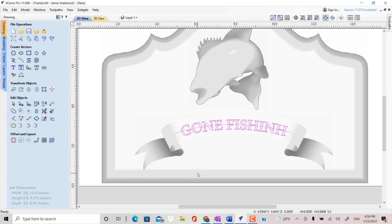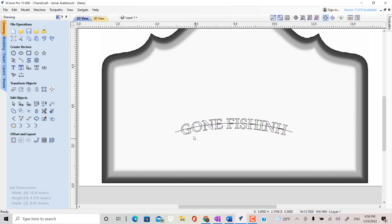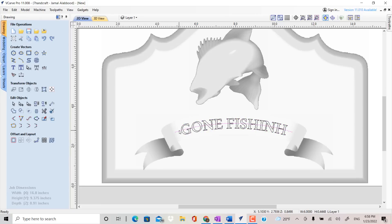Now this text is really close together, and if I scroll in there's just not a lot of space in between the letters. One of the things I can do is come up to the icon that says Edit Text Spacing. I'm going to click on that, and now I can click in between the letters and see how it closes in. By holding the shift key down, I can expand that spacing out.